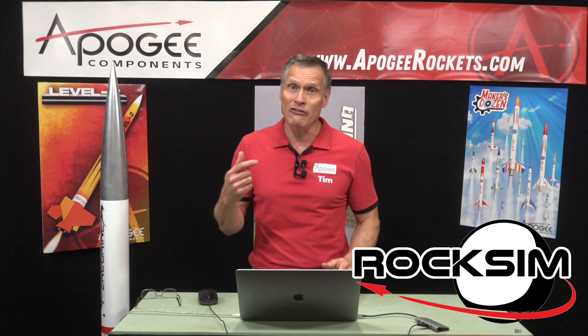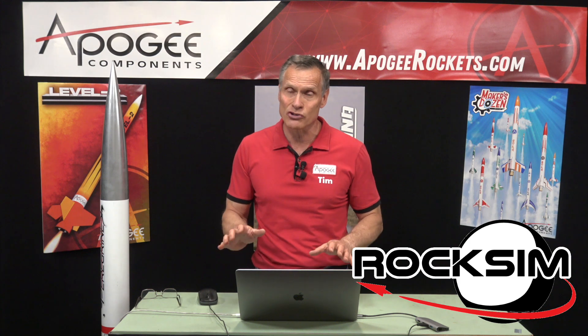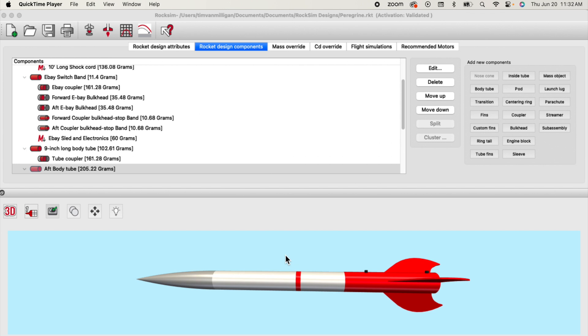It's in the RockSim software. If you have RockSim, you need version 11 because that's the version that has it. There's a free demo that you can use for 30 days and it will do the ejection charge calculators for you. Here I have that rocket we've just looked at called the Peregrine, and I want to look at it in 2D, so I'm going to click the 2D button here.